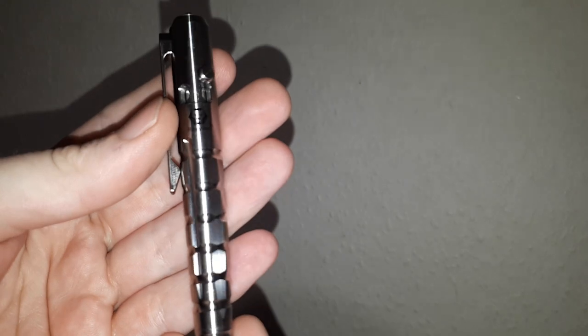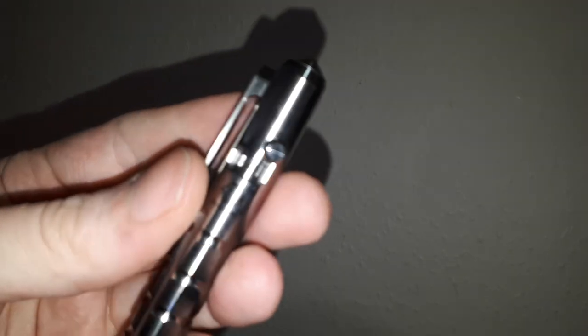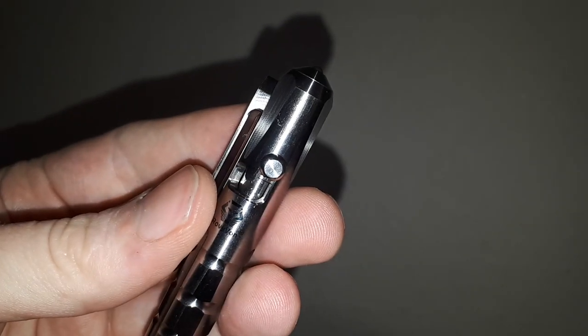They do different colors — they do a sand one, they do a black one, and this is the natural titanium one. I'm going to possibly try and get the black one. I may do that, and if I do I shall surely show you a video.